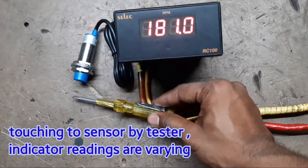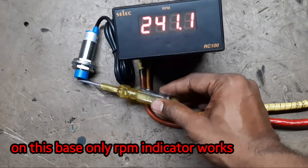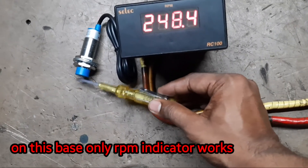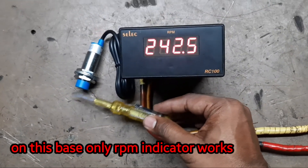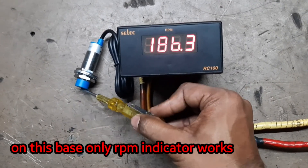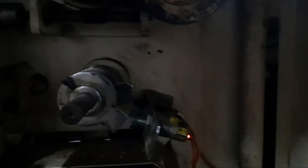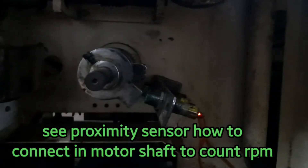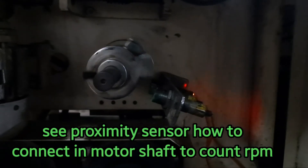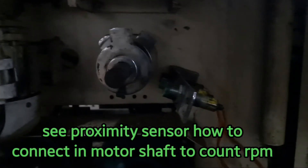Touching continuously. On this basis only RPM indicator works. See proximity sensor — how to connect in motor shop to count RPM.